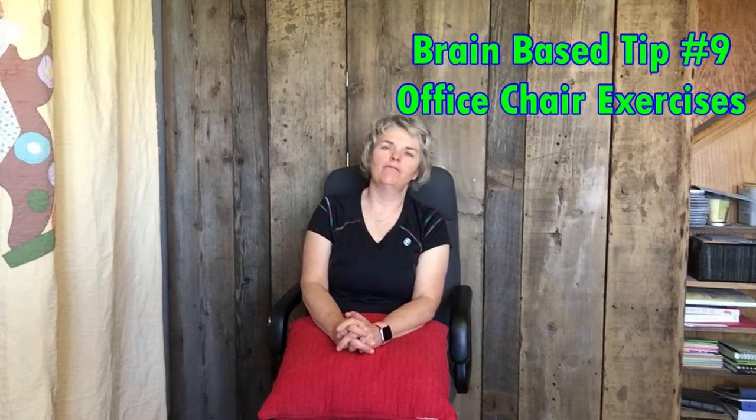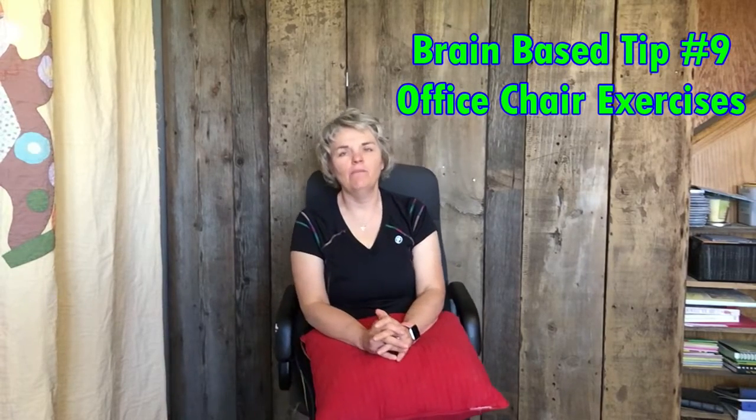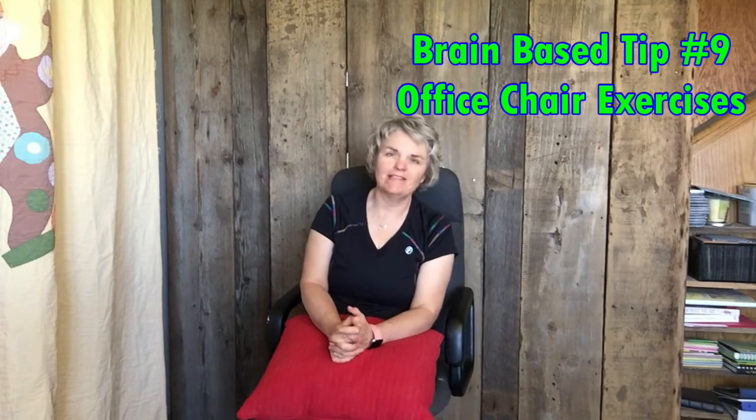Hello, Sally Shaver-Dubois here from DoLifeWellNow.com and we are ready for another Brain-Based Tip.